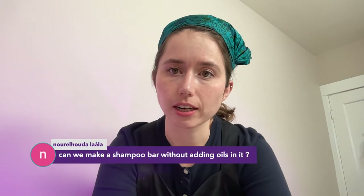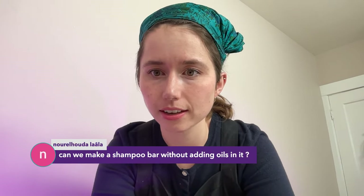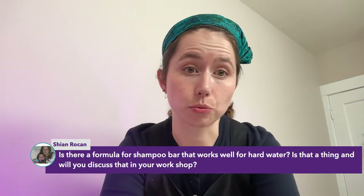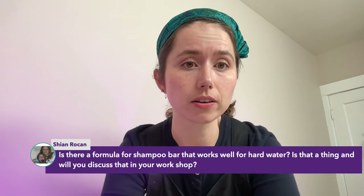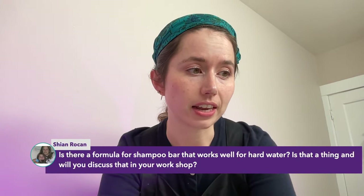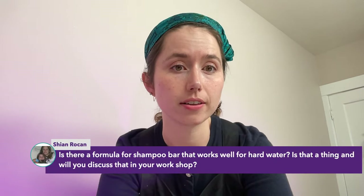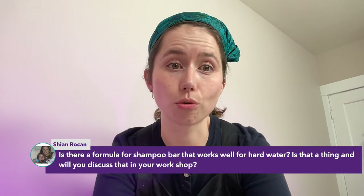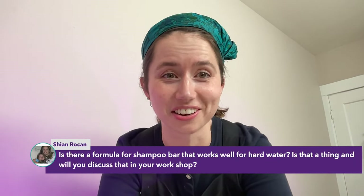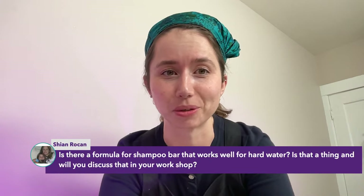These shampoo bars work really well in hard water. Traditional soap really doesn't perform as well in hard water, but one of the reasons industry moved to detergents over soap is because they perform so much better in hard water. I have really hard water here — I have to de-scale my kettle like every week, otherwise my tea is gritty from just a week of mineral buildup.